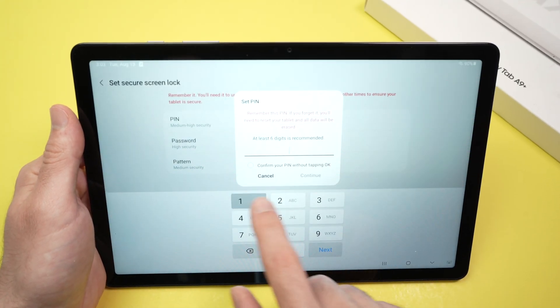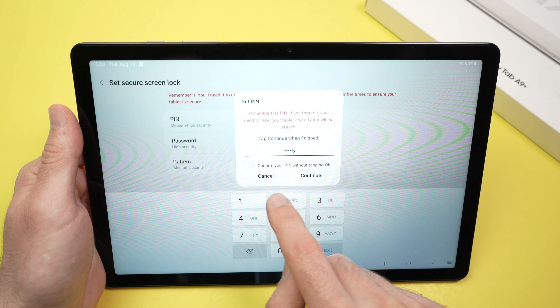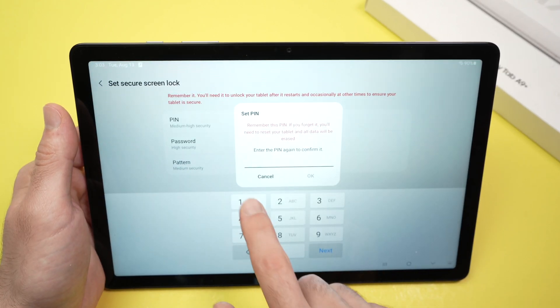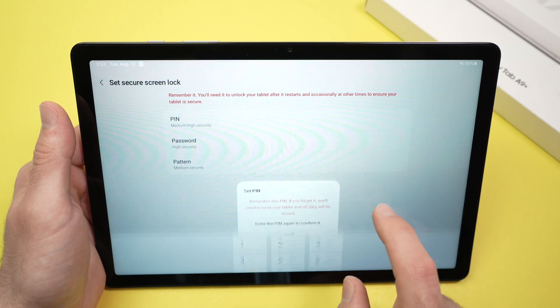Let's do a pin code. Just for this video I'll enter one, two, three, four, five — obviously do not do this. You need to choose a more complicated one.